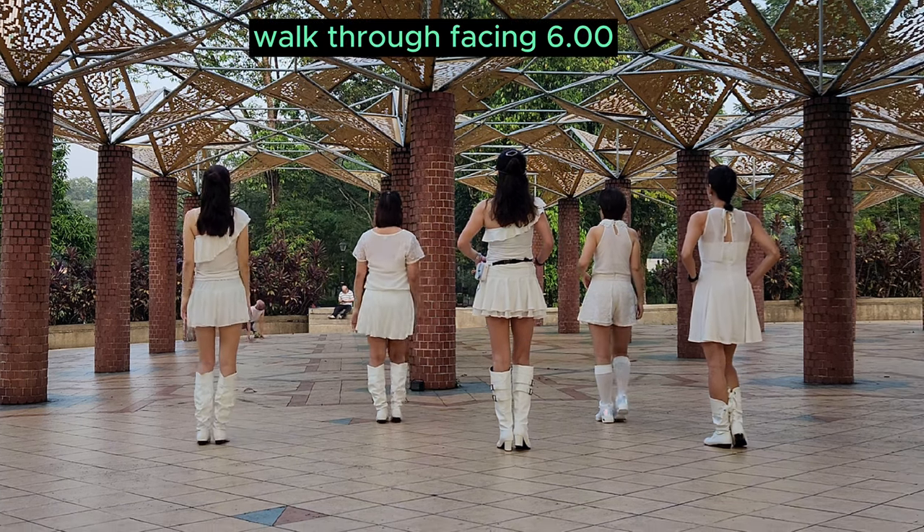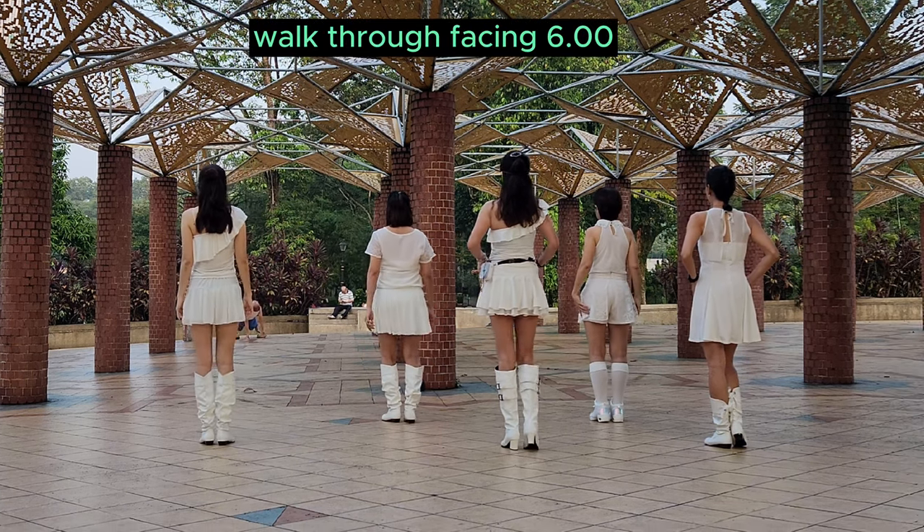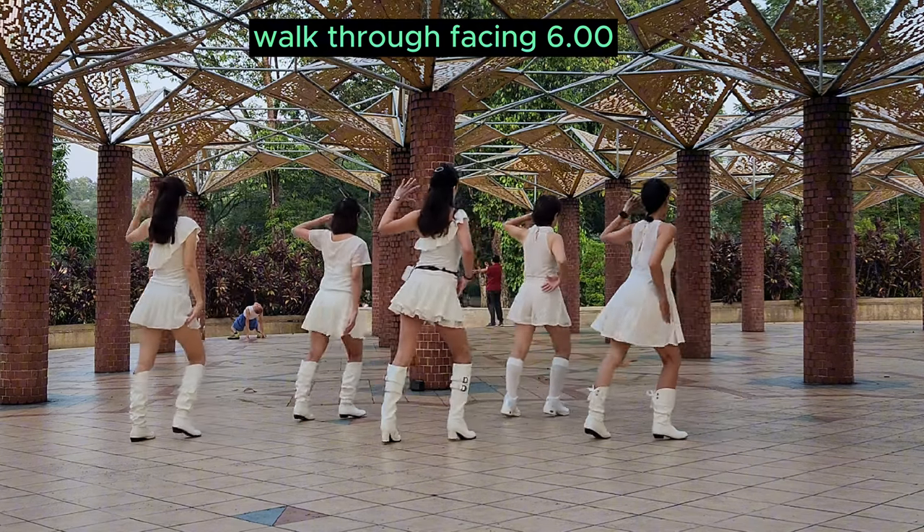Long stick. 7, 8. Long stick. 7, 8. 1, 2, 3, up 4.